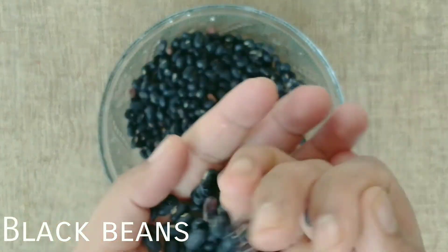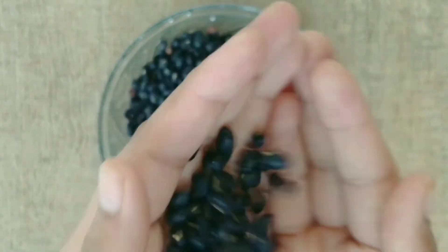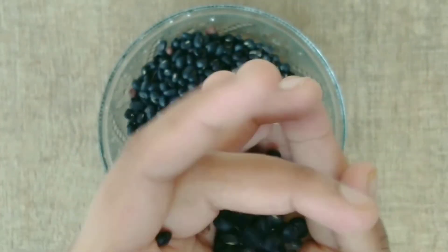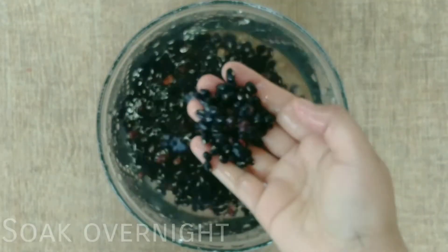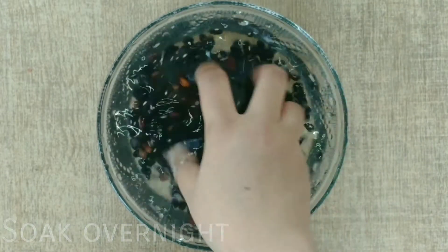First, I have taken black beans. This is like rajma but it is very small and dark in color — very dark — so it is called Kashmiri. In Kashmiri cuisine, this masala is made with these beans. You have to clean them well.